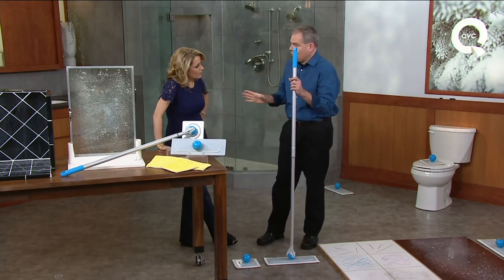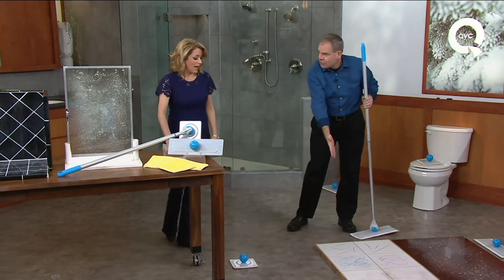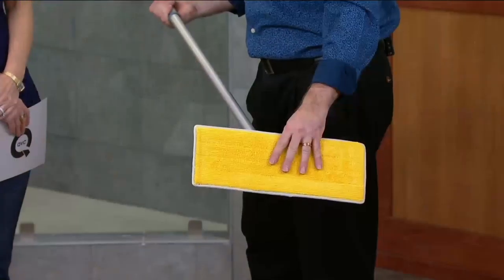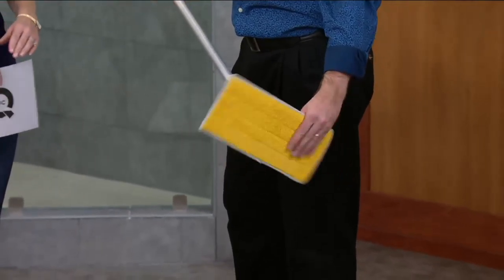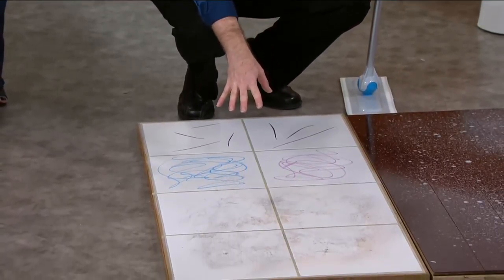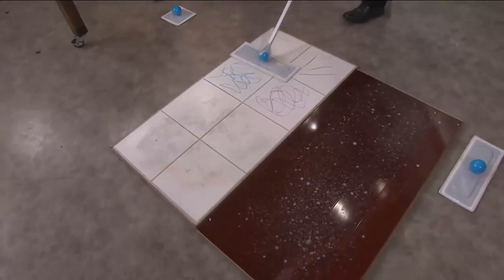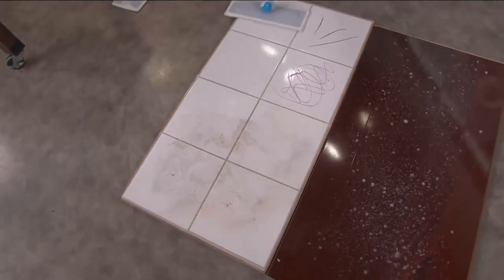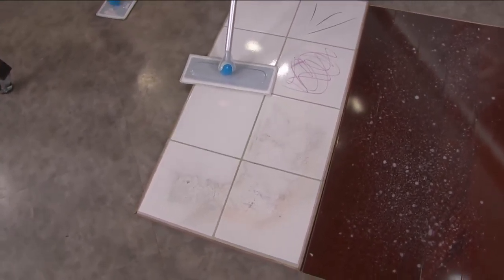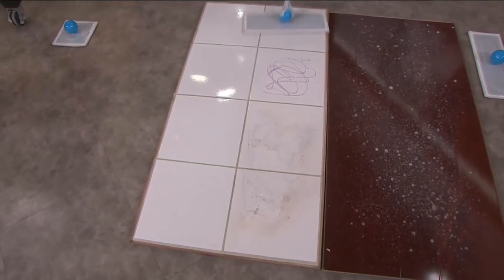This is being used by housekeepers all over the world in hotels because it's more efficient. They can go from cleaning the floor, and there you have that beautiful premium microfiber pad. You can use it wet or dry — I actually made this damp with a good spray of water. I have scuff marks, I have crayon, and a dirty mess — something that would be tracked in at your mudroom. The microfiber does an incredible job of lifting and trapping the dirt, so it lifted and trapped the scuff marks and the crayon, and now it's lifting and trapping all those muddy footprints.